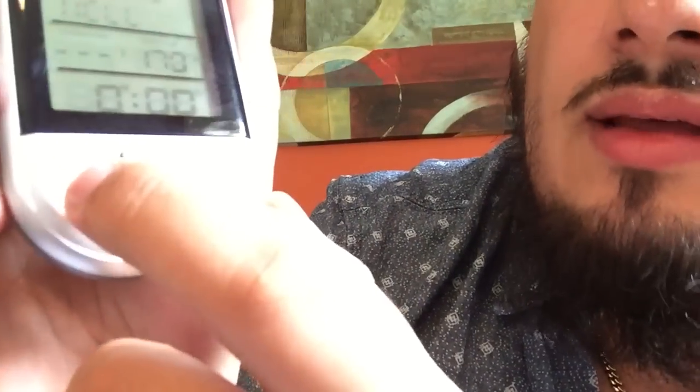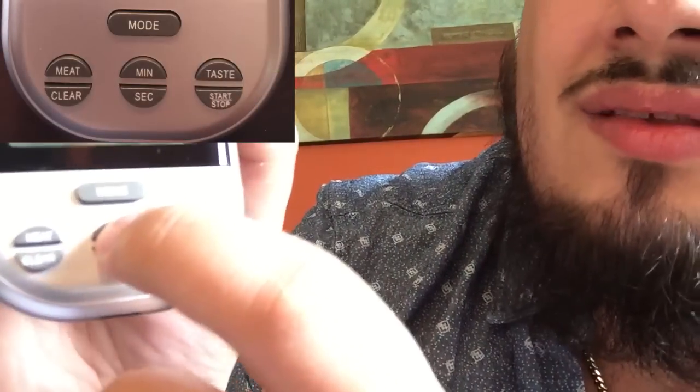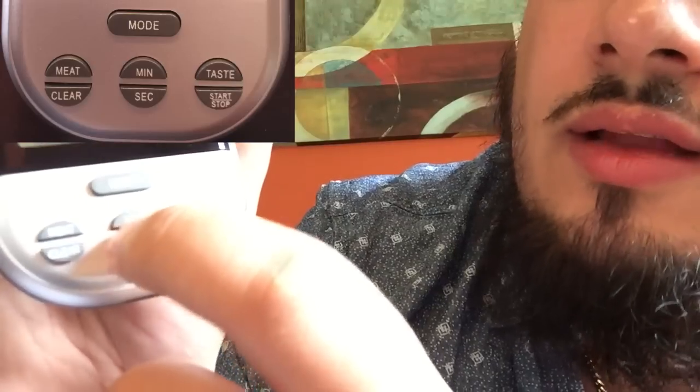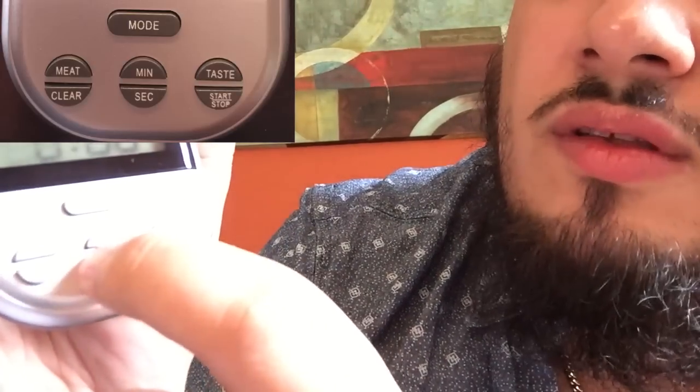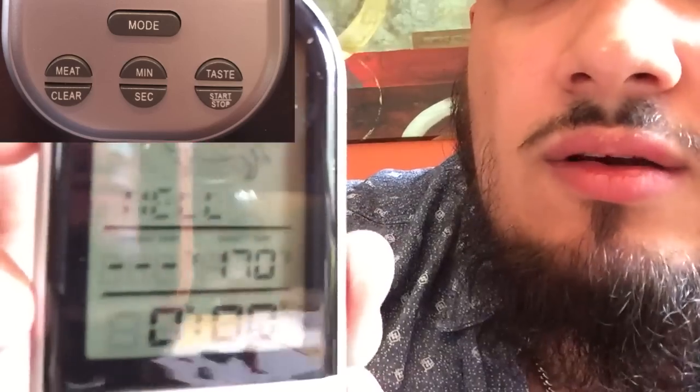Down here it's got the clear button. If you want to set a specific timing, you can set the minutes or the seconds. The 'taste' button is what lets you change how well cooked you want your meat, and then there's a start or stop button. This is a really simple to use timer — even though it has a lot of functions, it's really nice and clear. It's not something that you're going to spend a lot of time messing with before you can even get to cooking.